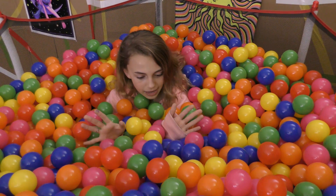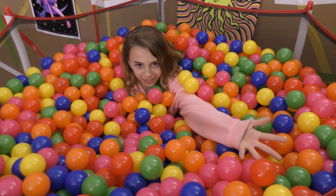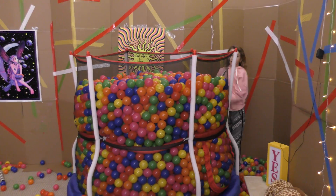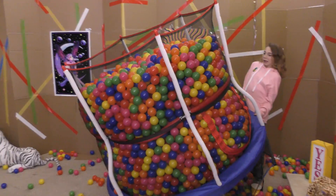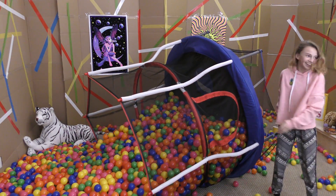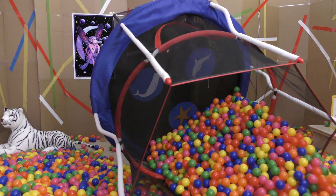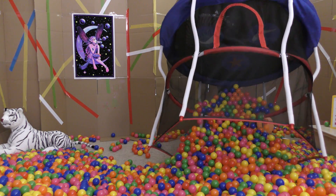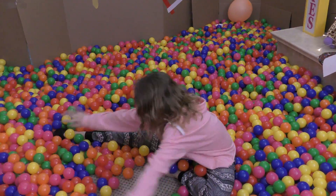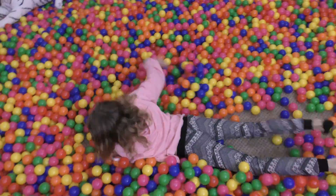My mom is just going to be hiding slimes throughout these balls and I'm going to find them and review them. But first, we're going to knock this over. Oh my goodness. Are you ready? Perfect! So many slimes! Yay! Done!